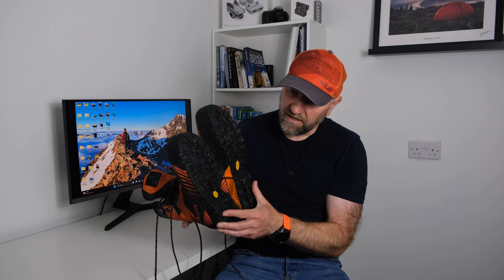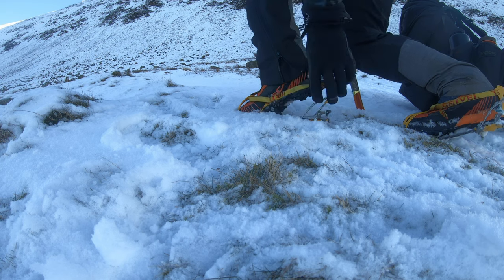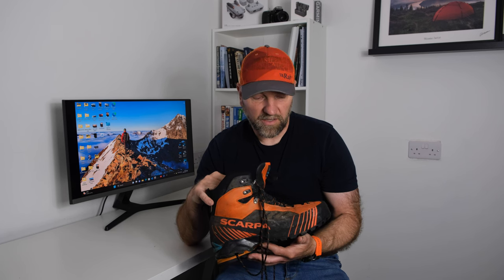I've had these for nearly five years. I did my Mountain Leader assessment in them and when I'm guiding in the mountains I've almost always got these on my feet. The support and soles are really good — there's a Vibram sole on there. These are a B2 boot, which means you can clip a crampon on the back and fit them to a C2 crampon. I've worn them with crampons on Nevis, various gullies, CMD Arête, Craig Meggie — absolutely superb.